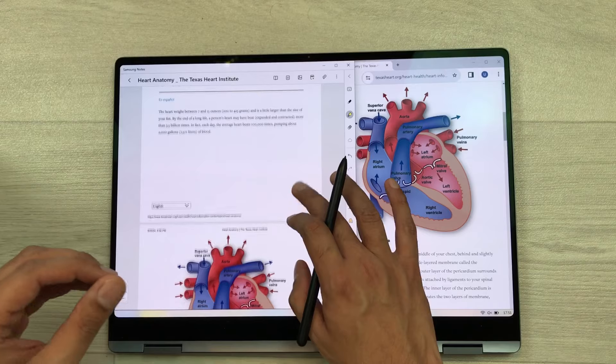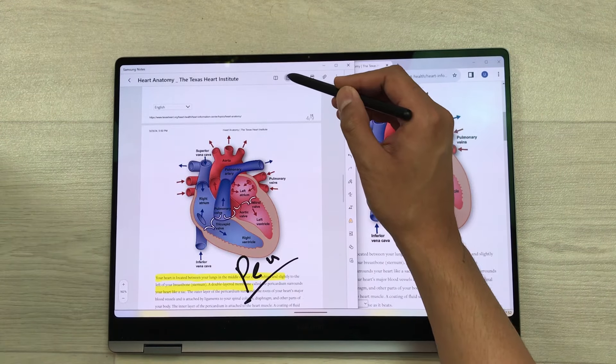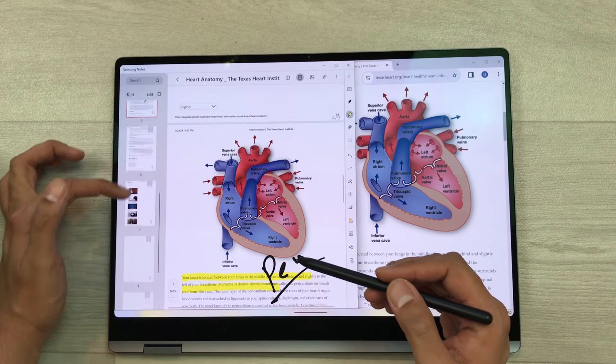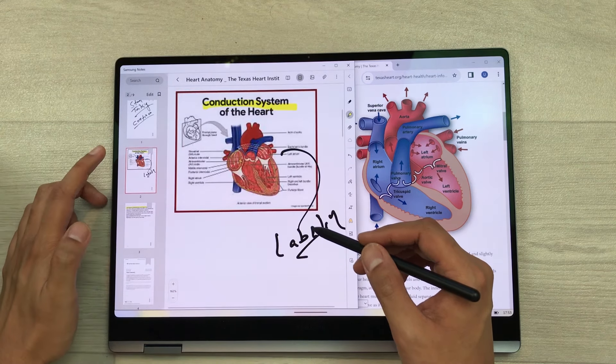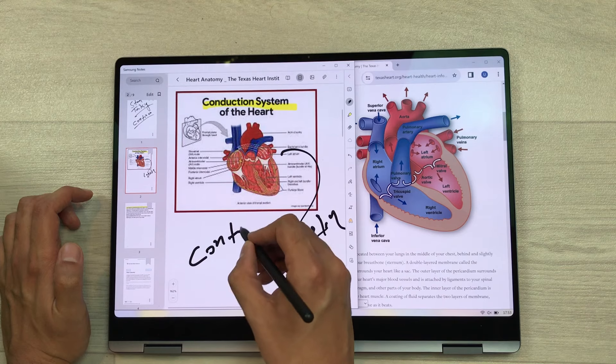The next thing is if you want to access different pages, you can select the page sorter option. It will show you all the pages of your notes so you can directly access any page. For example, I want to go to this page, I select it from here and then continue my work on that page.